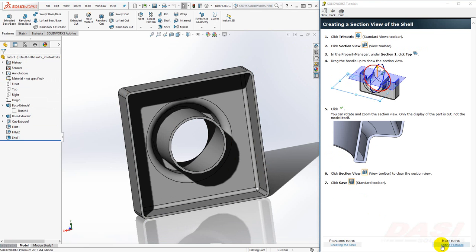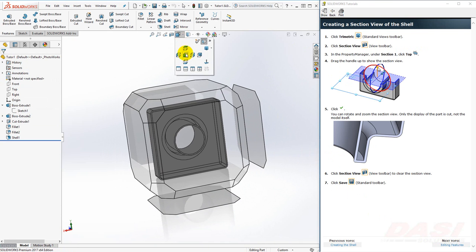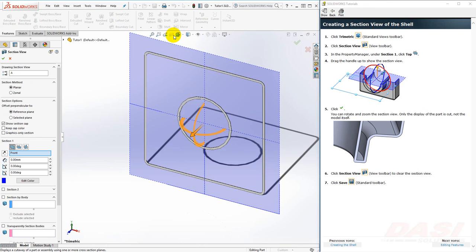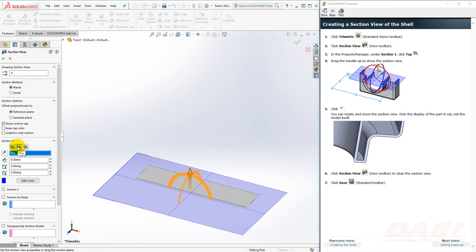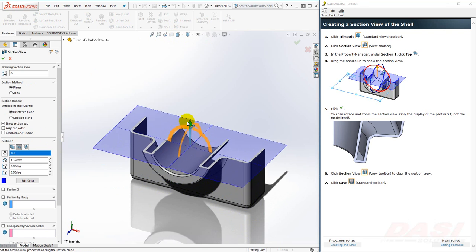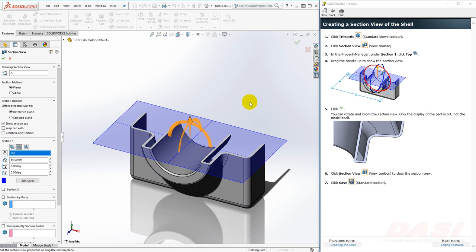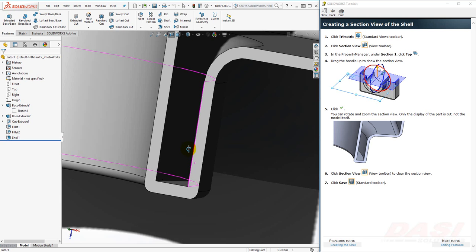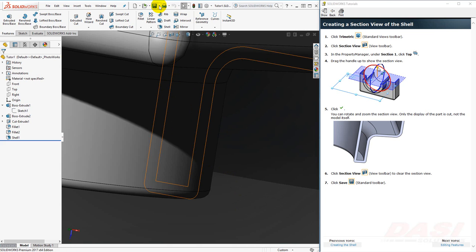Next, we'll take a closer look at this shell thickness by changing to a Section View. First, select Trimetric. Next, click on Section View and select the top plane. Drag the arrow upward, then click OK. We can rotate and zoom to look at the sectioned region to observe the thickness. Turn off the Section View command by clicking the button again. And select Save to save our model.